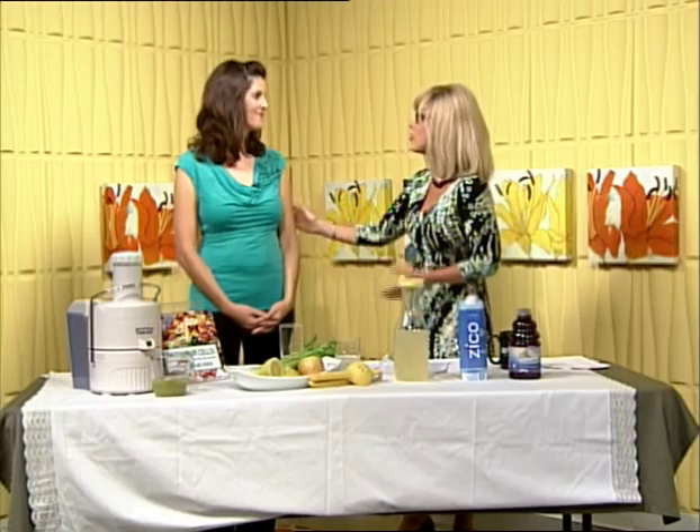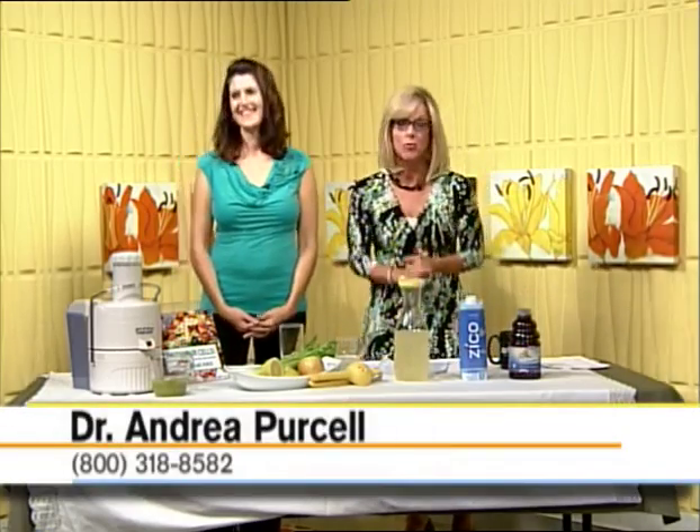One more tip: when you're in the pool and out at the lake, don't forget to hydrate. Just because you're around water doesn't mean that you're hydrating. Great information, doctor. We'll be right back with more of the Morning Scramble.